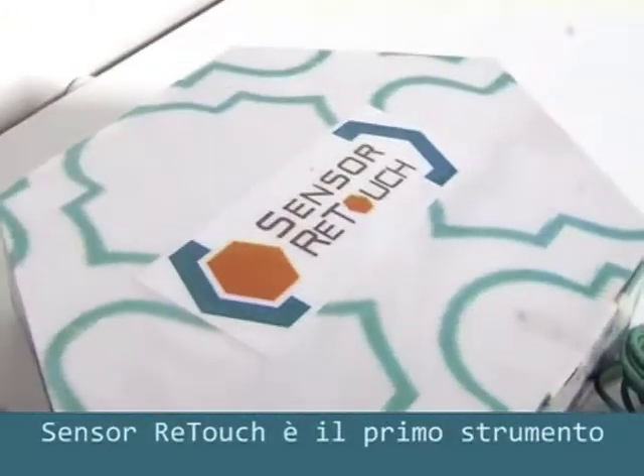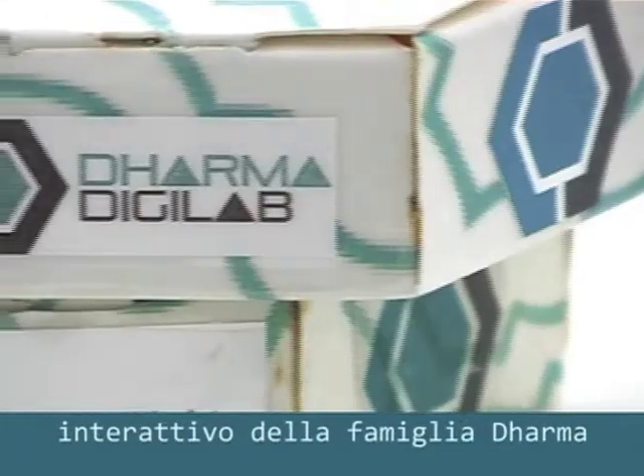Hi, welcome to Dorma DigiLab. We are proud to introduce our new project. Sensory Touch is the first interactive instrument of the Dharma Family.